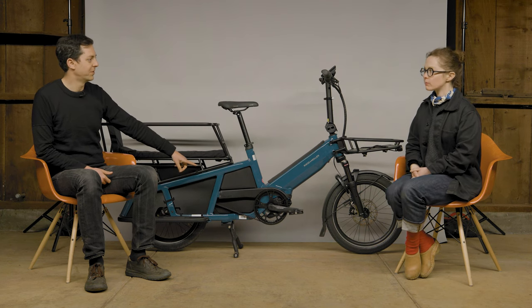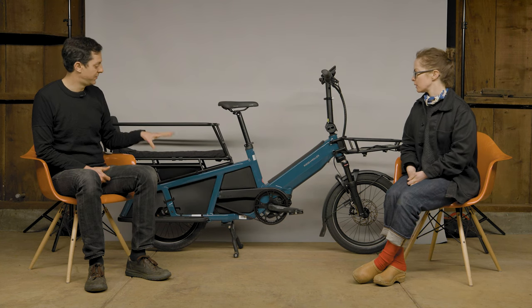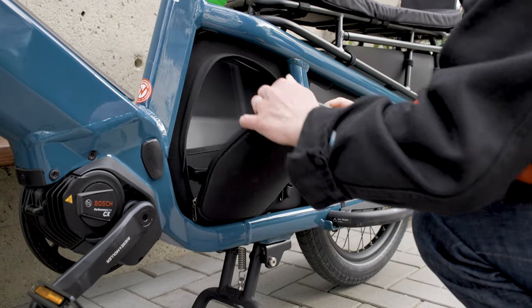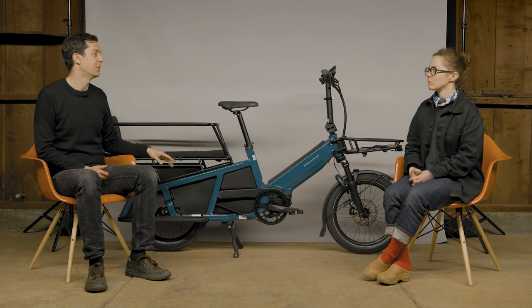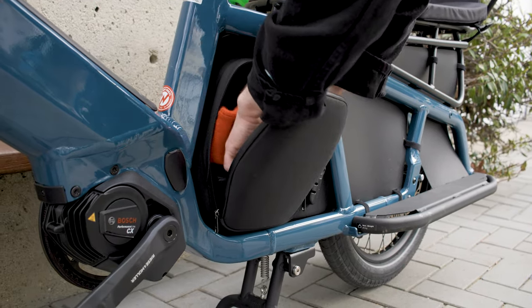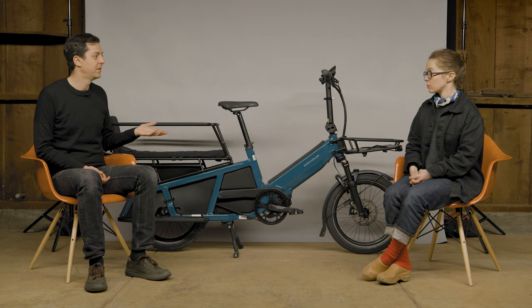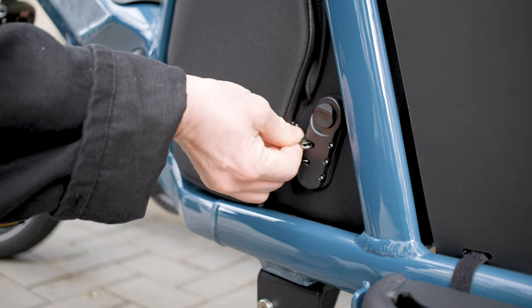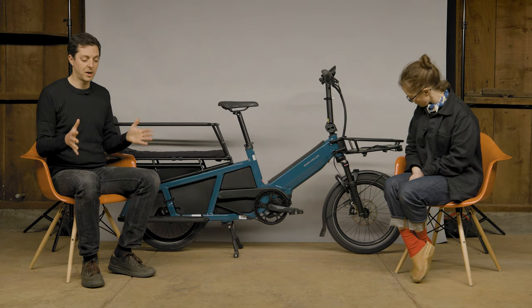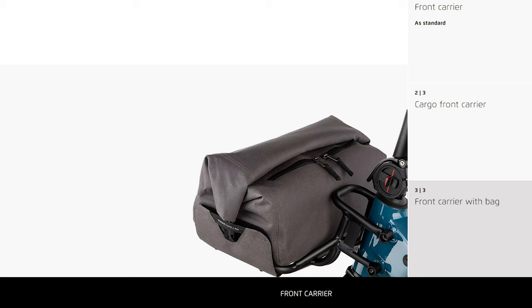One of the coolest things Riese & Müller did was figure out a use for the white space and turn it into a waterproof bag that is lockable. You can stick things in there when you're out and about — keys, phone, jacket even — it's big enough to fit quite a bit of stuff. The bike comes standard with a compact rack you can put a bag on top of, or with a rack bag that has a waterproof phone pocket and space for accessories.